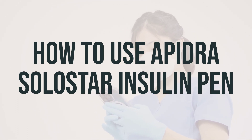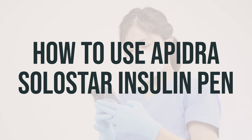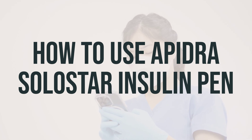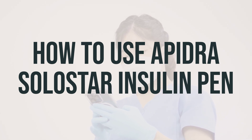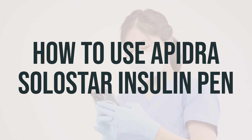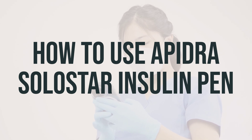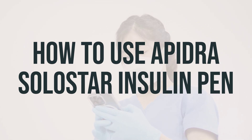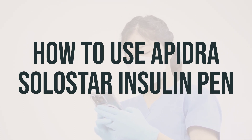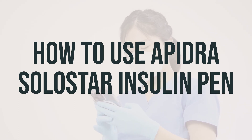The dosage is based on your medical condition and response to treatment. Measure each dose very carefully, because even small changes in the amount of insulin may have a large effect on your blood sugar. Use this medication regularly at the same times each day to get the most benefit. Check your blood sugar regularly as directed by your doctor and share the results. If your condition does not improve or worsens, inform your doctor.